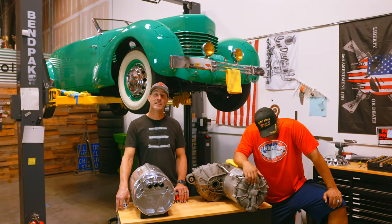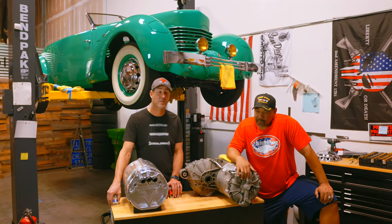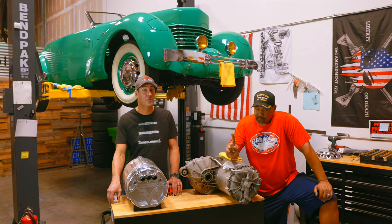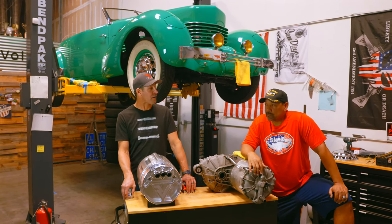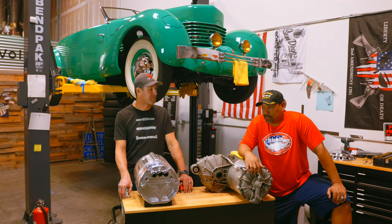Behind me is a 1936 Cord. This is actually the first front-wheel drive car built in America. This is going to be our first front-wheel drive car ever as well — it's a conversion.